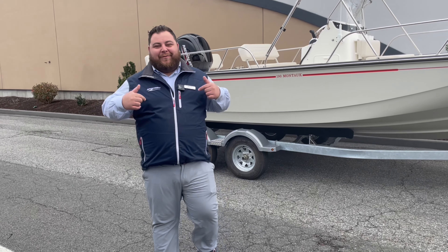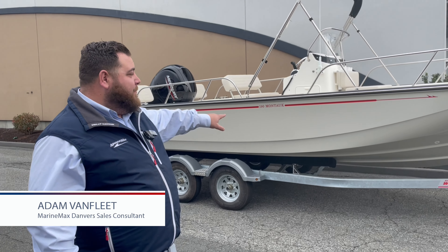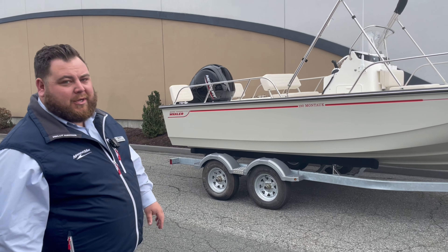Hey everybody, how you doing? Adam Van Fleet, MarineMax Danvers. Today we just got this one in. This is a Desert Tan 2024 190 Montauk.